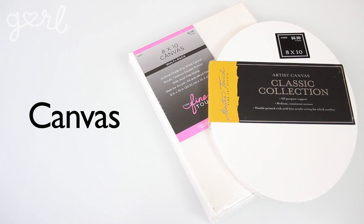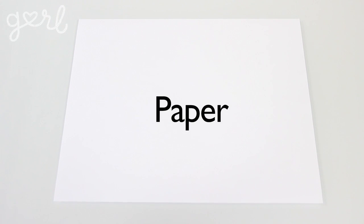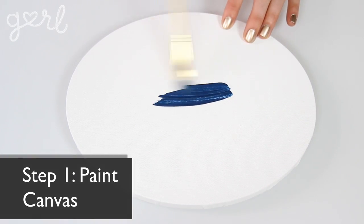For the canvas hanging version you're going to need a canvas, paint and a paintbrush, tape, scissors, a writing utensil, and a sheet of paper. The first step is to paint your canvas. The only thing you'll want to make sure of is that your paint color contrasts the color of your tacks so that your design stands out. Since the default color for most thumbtacks is gold or silver, I would recommend a color like blue, purple, or even black.